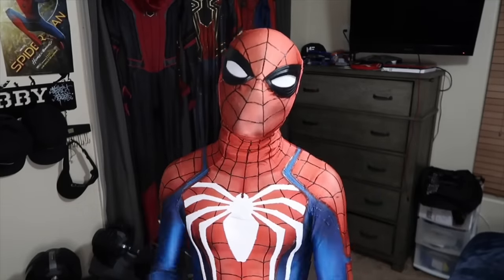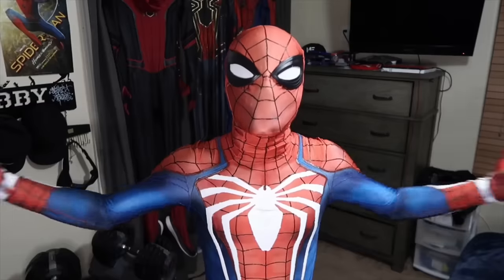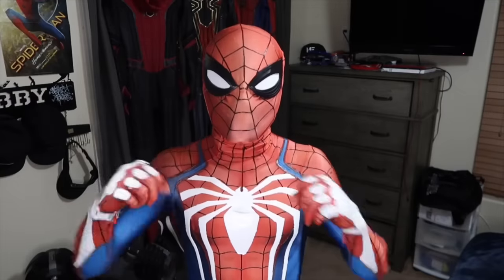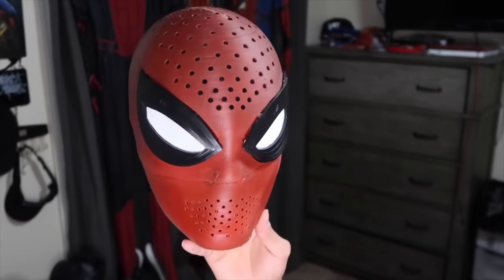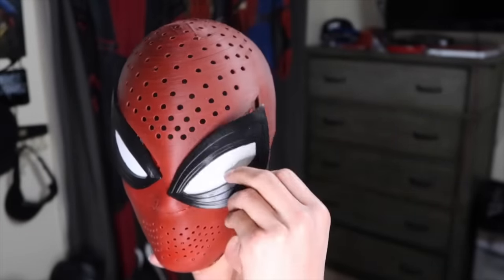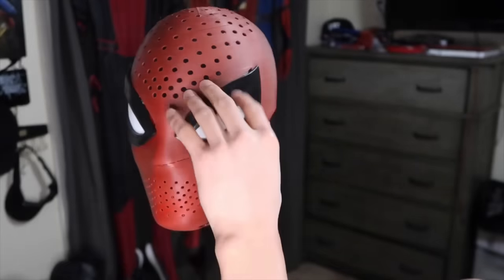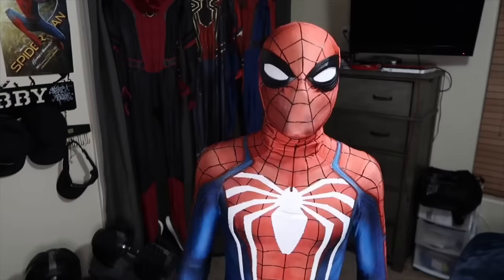I saved the best for last with my Spider-Man PS4 Advanced suit. This one has got to be my favorite suit that I own. It just looks really freaking good — the dragon spider emblems and the white parts look really good. The face shell even looks really good with it. For the PS4 suit, I'm actually still using the LDS3D face shell, but I have some PS4 frames that were 3D printed. I added magnets that lined up with the ones on this shell, so it gives me a pretty cool PS4 look that I really like. The webbing — just everything about this suit just looks super sick.